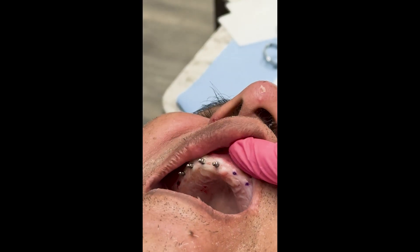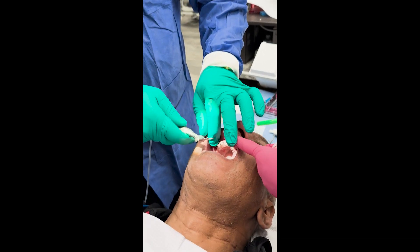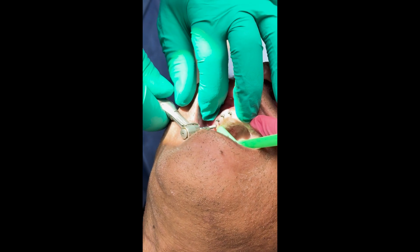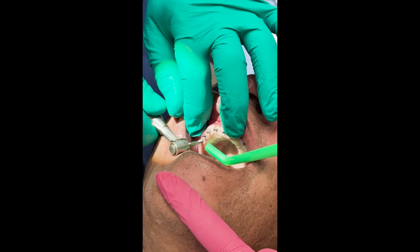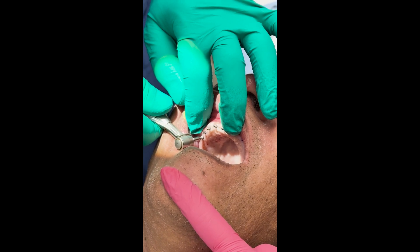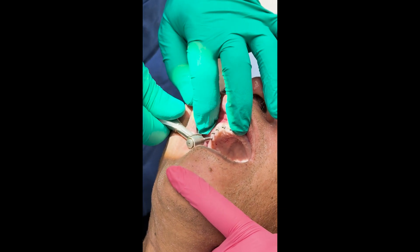And we're going to put the last implant in on this side. We might consider putting one more, but let's just see how we're doing with the 10 — I think 10 will be plenty. As you get more posterior, the bone does get softer, so we may or may not get a beep at this one.